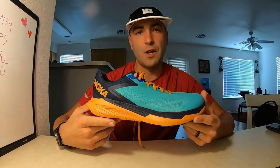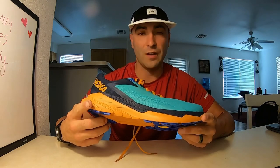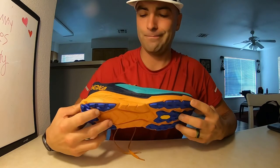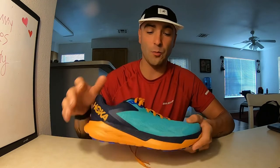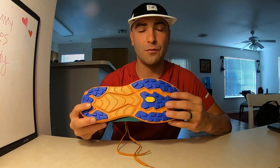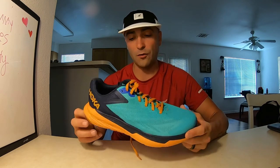The Hoka One One Zinal comes in at a price point of $160 on the website right now. They just released this shoe — pre-orders shipped July 1st and today is July 2nd, 2021, and I just received mine. Shipping was really fast for expedited shipping through the Hoka website. Overall take on this shoe: it looks really good, I love the color scheme, it's light at 8.99 ounces for a men's 10 and a half. Very durable-looking, very breathable upper with a cemented gusseted tongue, and very good grip for how light it is. I think it's going to do really well on the trails and shine for short races — six to ten miles. Overall I'm very impressed.